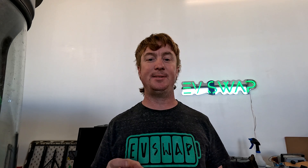Hello and welcome back to EV Swap. I'm Jimmy and I'm a car enthusiast. I love cars of all types, but what we do here at EV Swap is swap gas cars to electric, and let me show you how we do that.